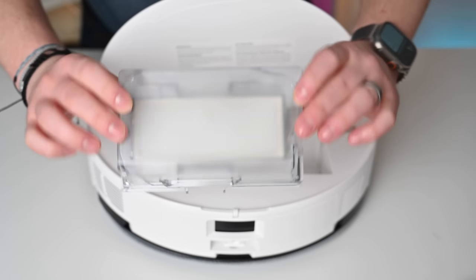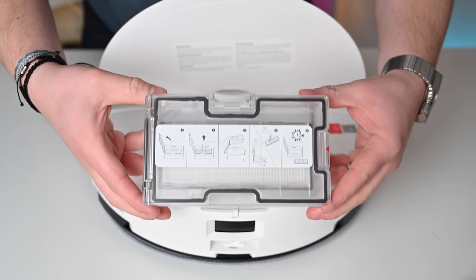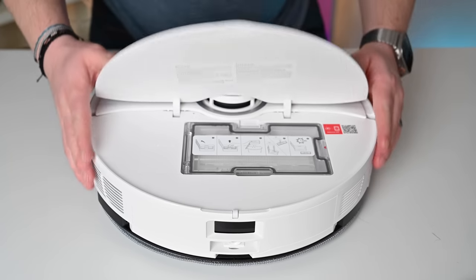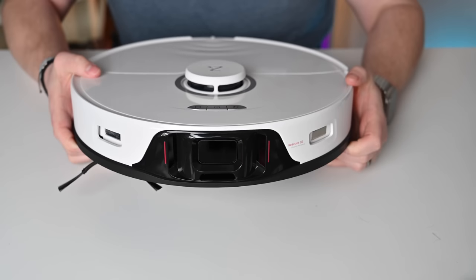Depending on which version you have — the S8, S8 Plus, or S8 Pro Ultra — that will determine whether or not you have an emptying station, an empty-wash-fill station, or a standard charging dock. If you have the regular S8, you're going to have to empty this yourself, but if you have the S8 Plus or S8 Pro Ultra, it'll go ahead and empty that inside of the docking station, which we'll get to in just a minute.